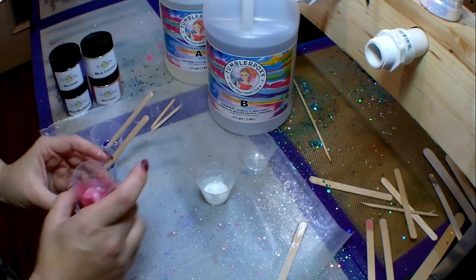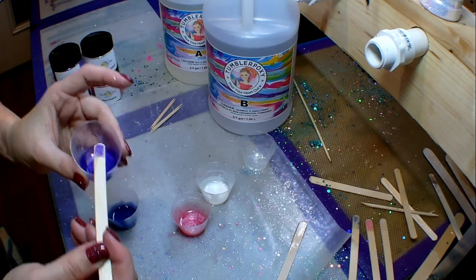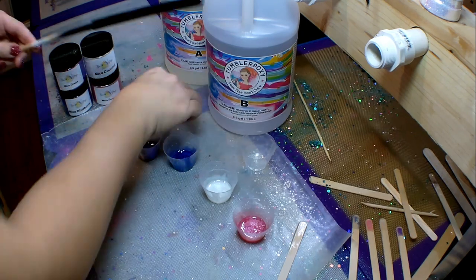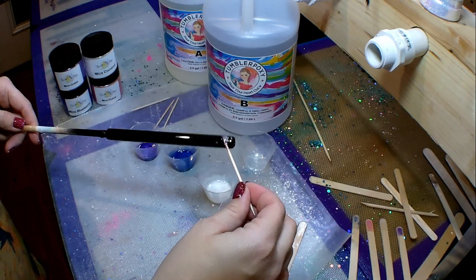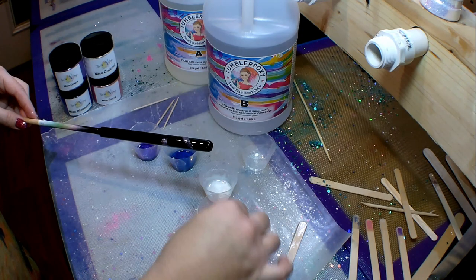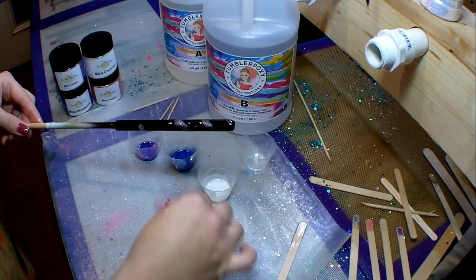Now that I have my four mica powders mixed up, I'm going to ditch the popsicle sticks. Since the pins are so small, I decided to apply the mica powders onto the pen with toothpicks — on a tumbler I'd typically use a popsicle stick, but the pins are tiny. I didn't have much of a plan, so I just started holding the pen and spinning it as I worked. I started with the guava and put it on in a swirling direction all the way down the pen.